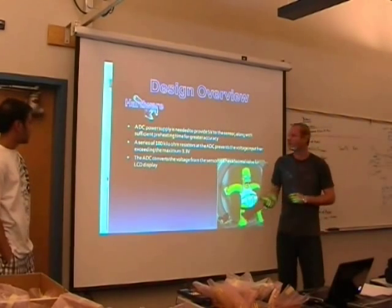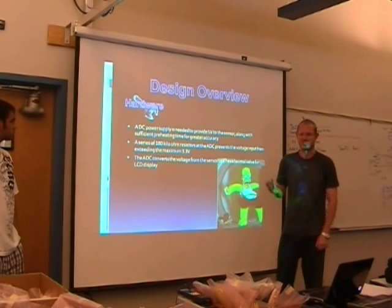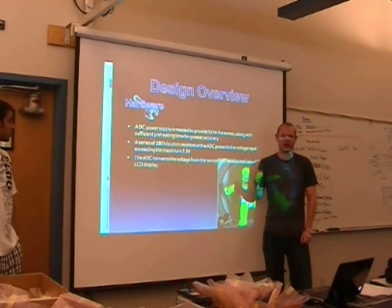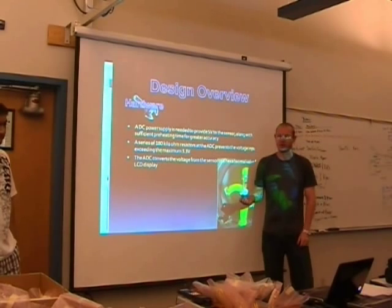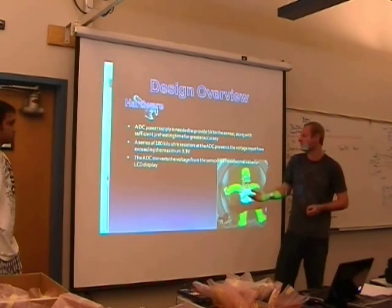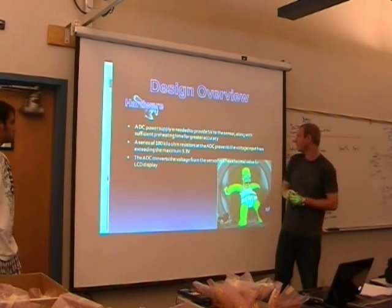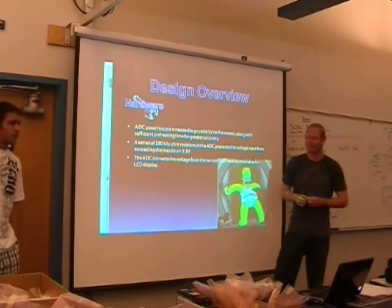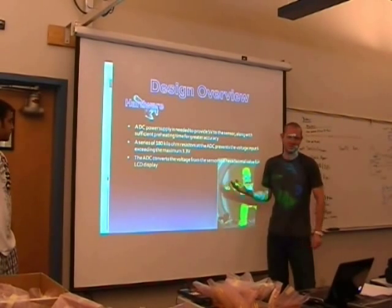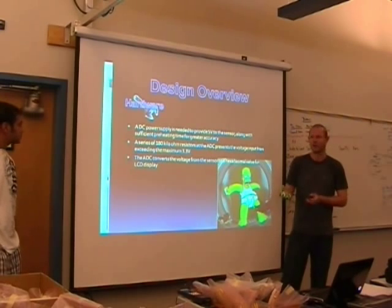The alcohol sensor requires a 5-volt supply to run. It also requires a burn-in time — while it's getting the 5-volt supply, it heats up and then cools down until it reaches a stable point, at which it's most accurate. We found the burn-in time to be about 6 hours to become very stable and get accurate readings. We used 180K resistors to prevent the voltage from exceeding the 3.3 volts that the ADC could handle. The ADC converts the voltage being sent into the Nexys board to a hexadecimal value, which you can use to calculate the BAC level.